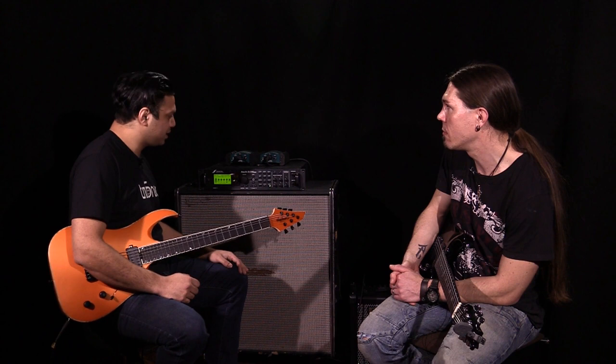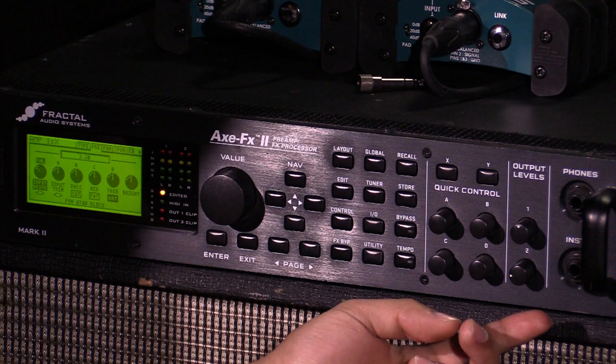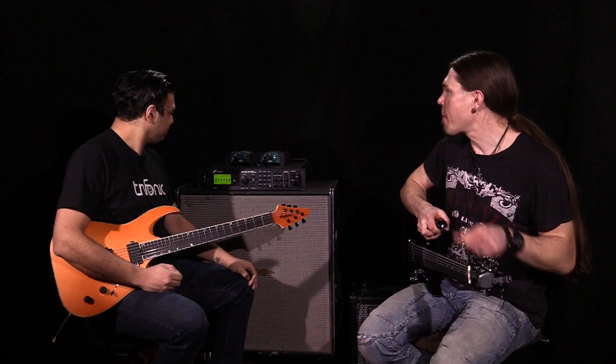It's a very similar setup to this. I always have that at noon because that's what goes to the front of house. And this is your cab volume, which you play around with — it starts here and then by the end of the set it gets louder. Don't tell my front of house guy that.